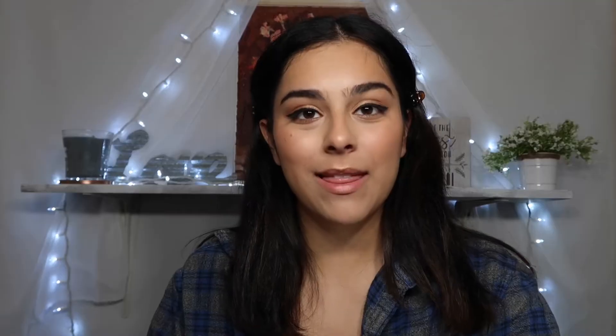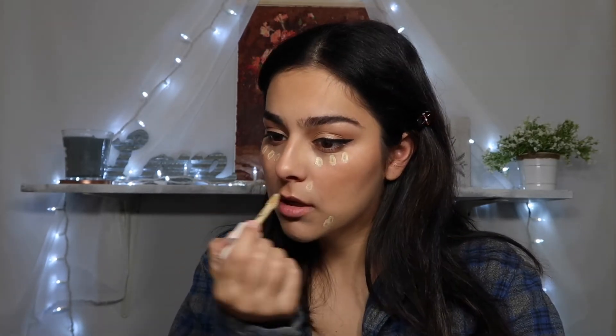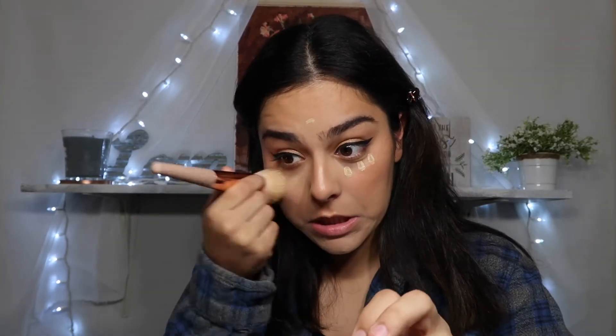She's going back in with concealer to clean things up — she does it down here and right there. I'm going to do what she did and rub it in to ensure everything blends. I'm actually kind of glad she's going back in with this because I put too much highlighter on.